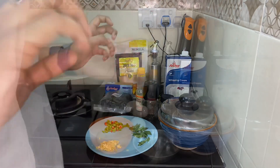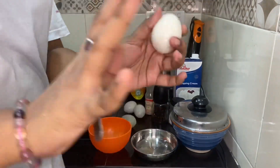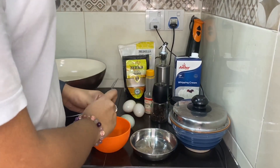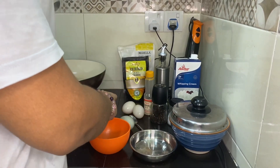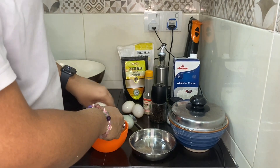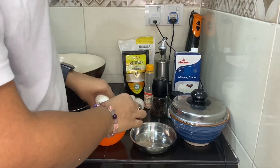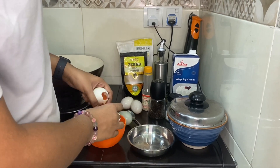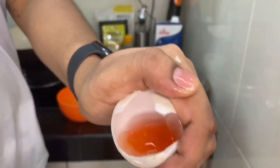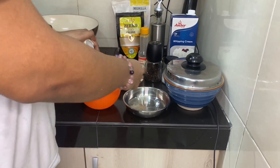Once we've washed the eggs, this is what they look like. We only want the yolk of the egg, not the white part. I'm going to break the top part and remove all the egg white because it's really salty. Now we're left with just the egg yolk — we're going to be using four of them.